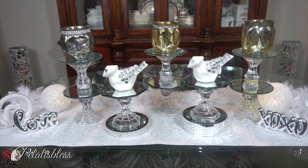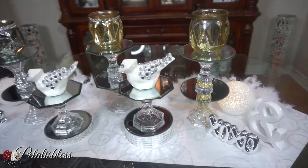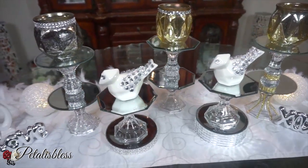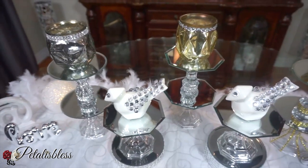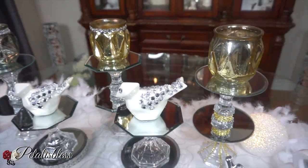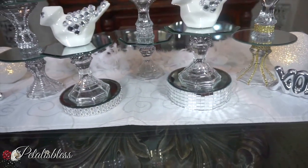Here's everything all together — all of our fun DIYs for today. I think they all look very nice and turned out really well. Nice and refreshing home decor for the spring season coming up. I like how they turned out — super cute. I like this candle holder the best: the silver one with the mercury glass effect, and I love how the bottom parts are all blinged out. And I love the two birds — absolutely beautiful.